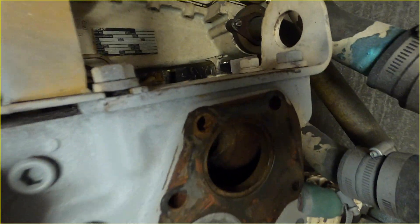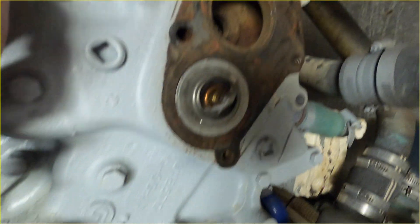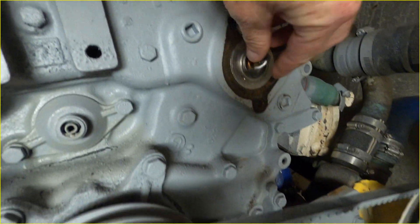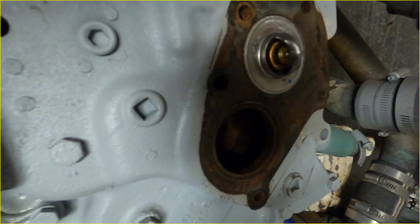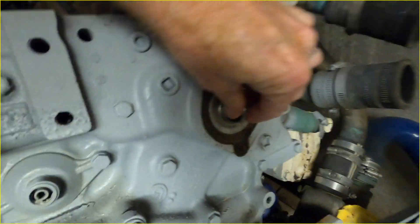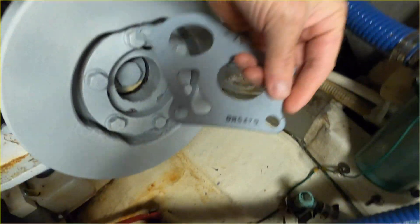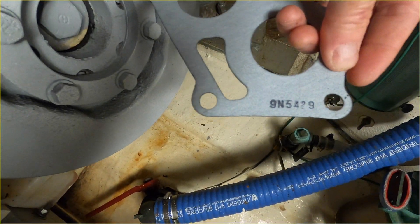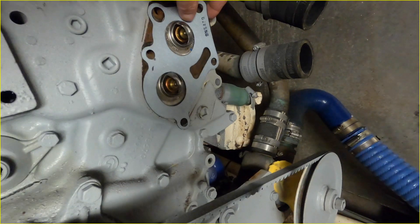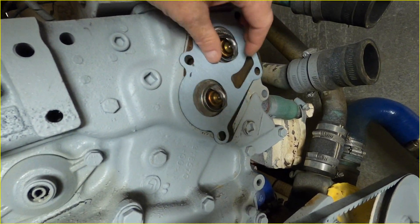When you get these thermostats you're gonna find there's a little bit of a lip that you're gonna want to clean out. I've gone ahead and scraped this off with a painter's putty knife. This one right here you're gonna want to make sure sits right in that lip nice and tight, so it fits snug. Those are the two new ones, and then you've got the gasket — this is part number 9542-9 — and it only goes on one direction.